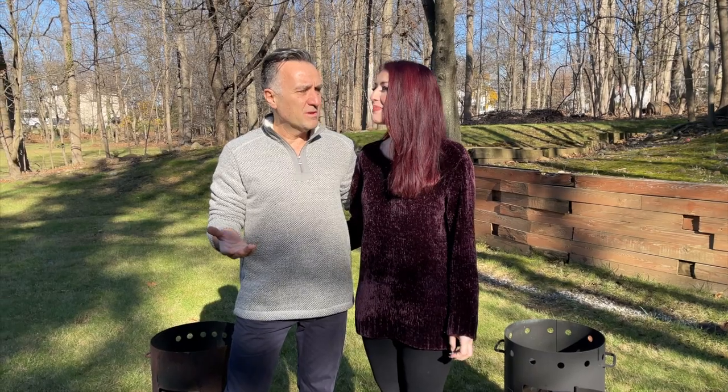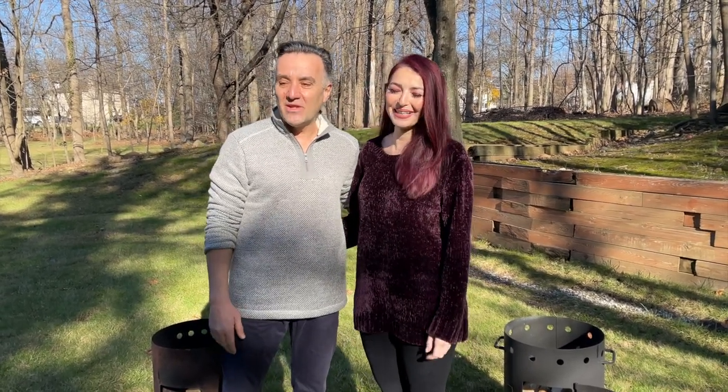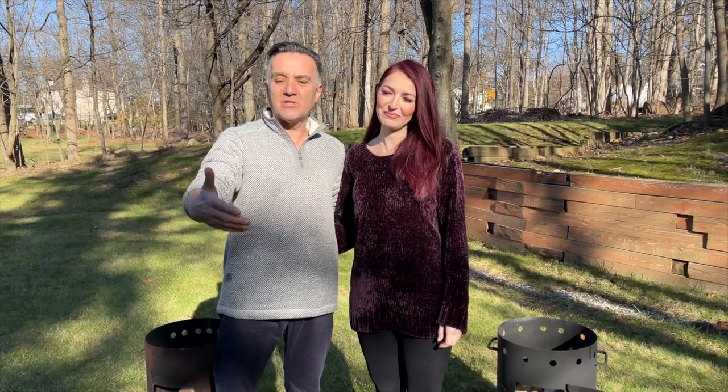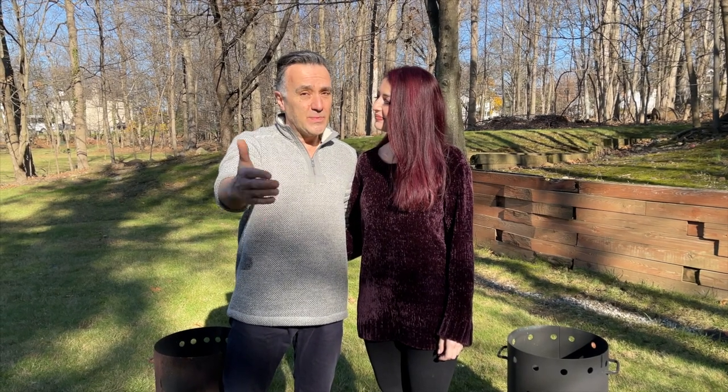What we're going to make today is katleti — it's like a meatball — with french fries and onions. Okay guys, let's start. We have a long day ahead of us, so let's start the delicious food and we're going to take it step by step and show you how everything is done.